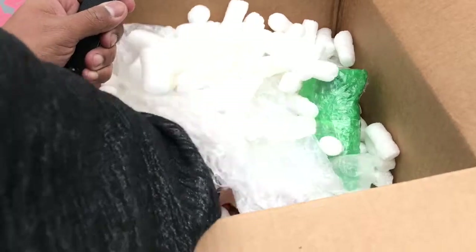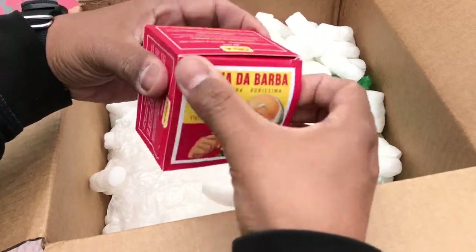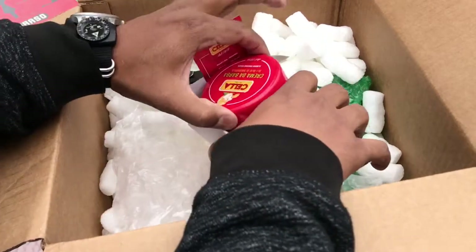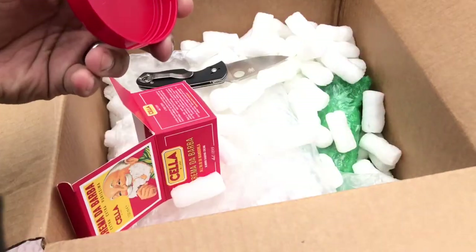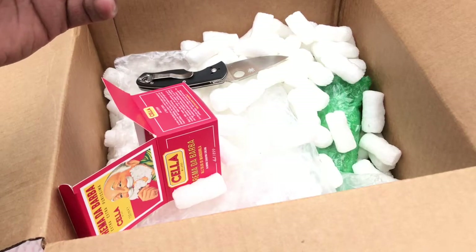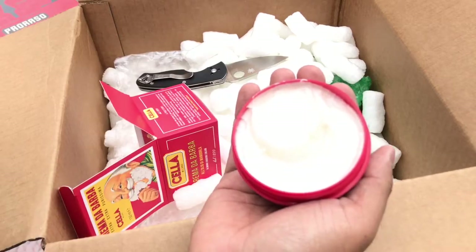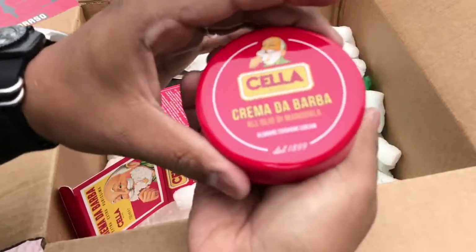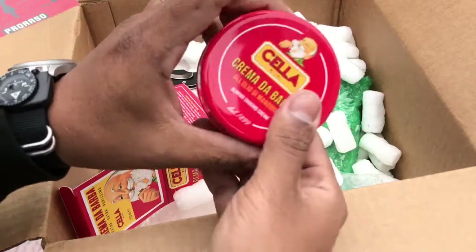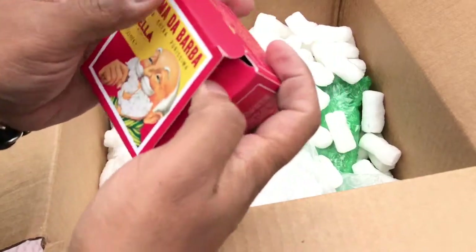I also got the matching Cella Crema da Barba. From what I hear some guys don't like it — I think it smells too sweet for some people — but personally I love sweet-smelling soaps, I love anything that smells sweet. And that just smells delicious. Nice cream, very soft — sort of like a croap. I can't wait to pair that up with the aftershave. I believe the scent is cherry almond from what I can smell and from what I remember seeing in some videos.